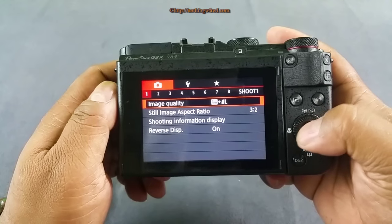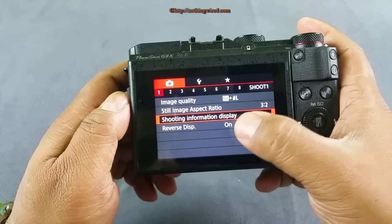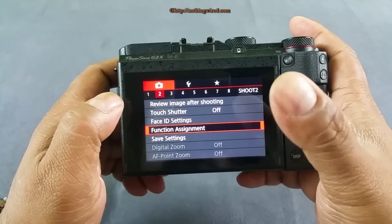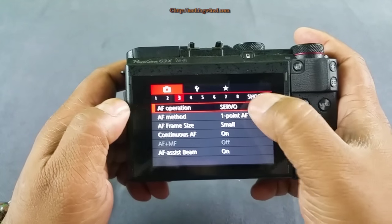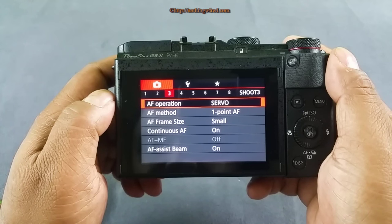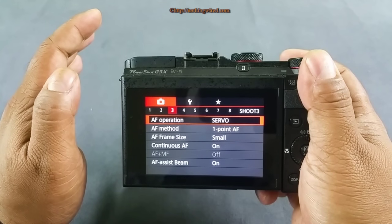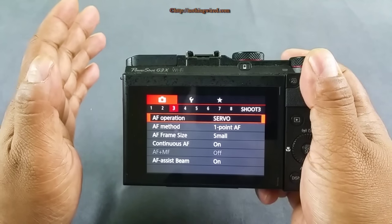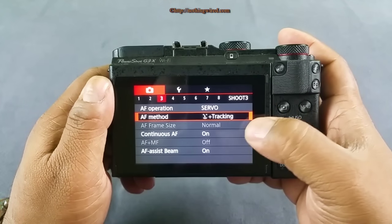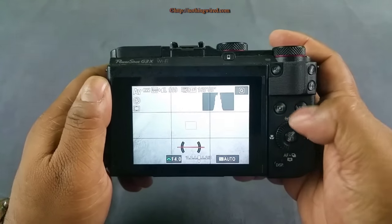The camera supports both RAW and JPEG, and the touchscreen is excellent. You have shooting info display customization, reverse display, review settings, and touch shutter on/off — when touch shutter is enabled, touching the screen takes a photo. For autofocus, you have one-shot and servo modes. Servo mode is intelligent: if the subject is still, it uses single autofocus; when the subject moves, it shifts to continuous autofocus. You can also choose one-point autofocus or smile and tracking, and set the AF frame size to small or large.